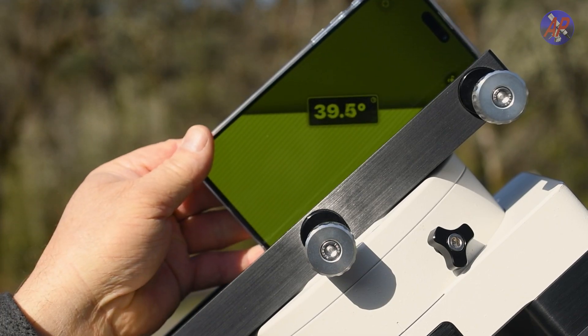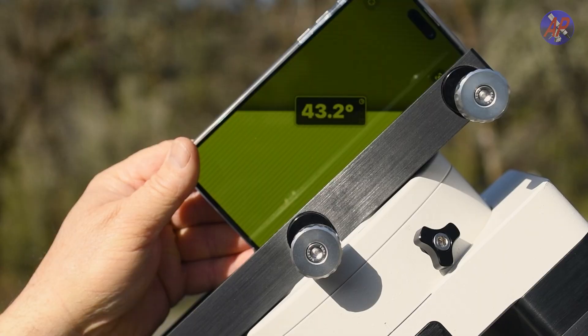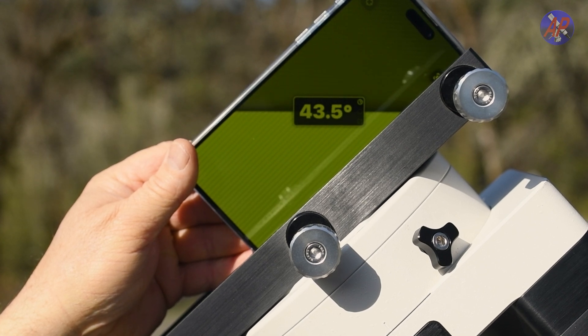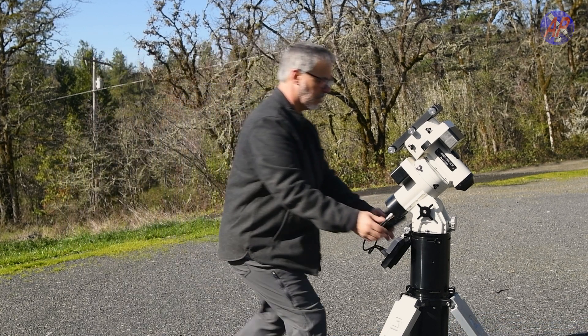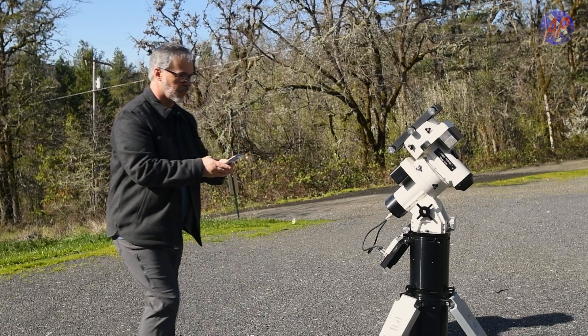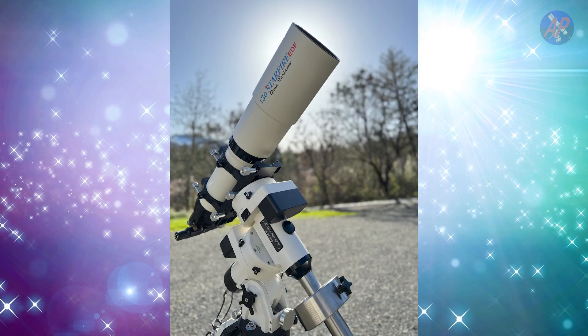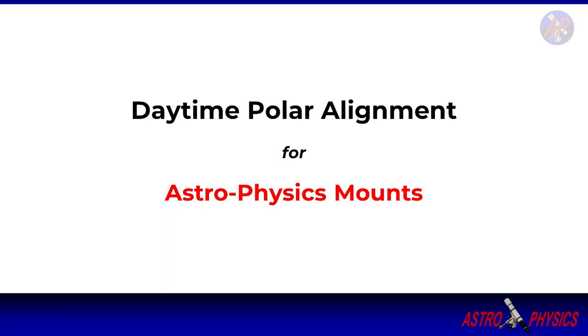You can also use a digital level to set the altitude. Just be careful to correctly position your mobile device and make sure it's perpendicular to the ground. With the mount now attached, recheck that it is oriented north using your compass. Finalize your setup by attaching your counterweight, telescope, and full equipment, making sure it's balanced. Make sure your keypad or software settings are correct for your location, date, and time.